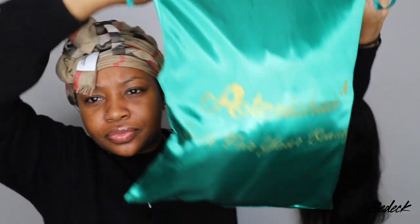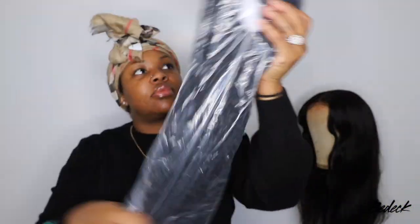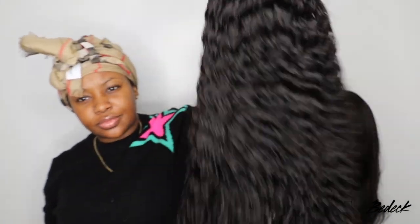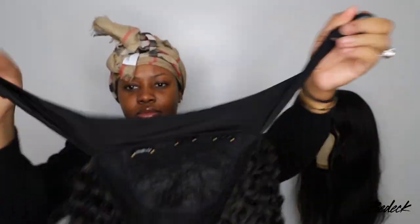Hey, welcome back! I'm Ashley. Today we're doing a 10-minute install from Asteria Wigs — they sent over a curly headband wig in 26 inches, and included free goodies: a silk scarf, two headbands, a wig cap, and the wig itself. This is a headband wig, so we're installing her in 10 minutes or less — glueless, no heat, nothing. Super simple install, and you'll be ready to slay.